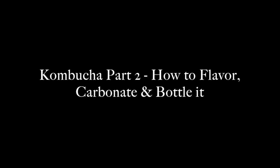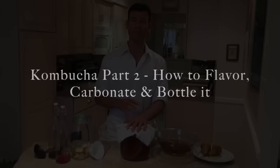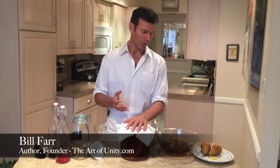Now that the kombucha has been sitting for 10 to 12 days, I can show you how to do the second ferment, which entails flavoring it, bottling it, and refrigerating it. When we make our second ferment, we also set up our kombucha for the next ferment in order to keep our scoby going.